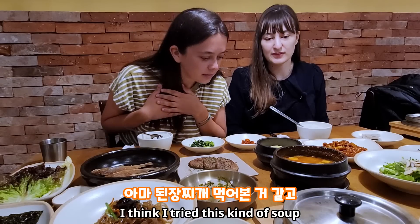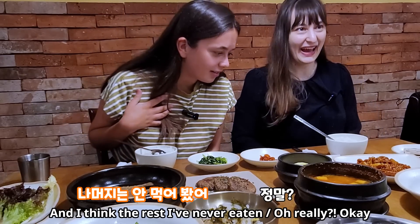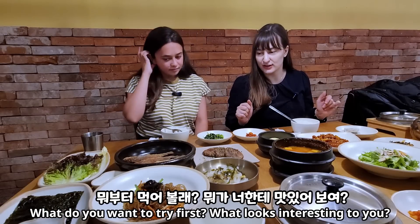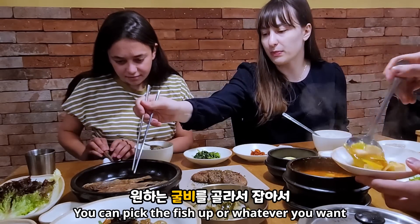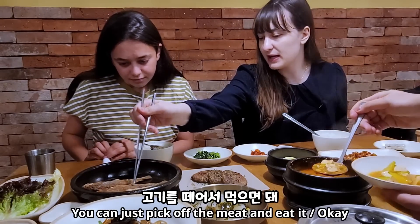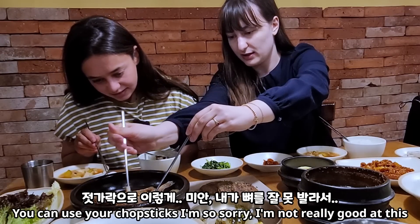I think I tried this kind of soup, but the rest I've never eaten. Oh really? What do you want to try first that looks interesting to you? Let's try the fish. The fish? Okay, pick whatever you want — you can just pick off the meat and eat it. Use your chopsticks. I'm not really good at this.